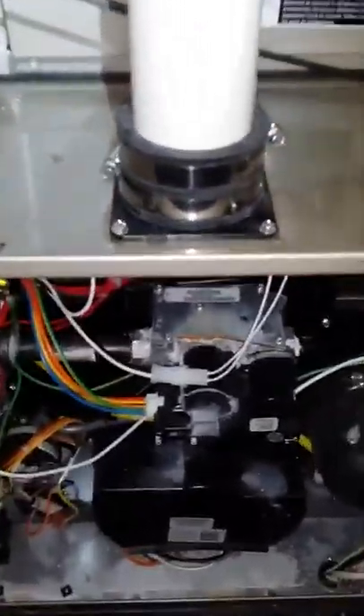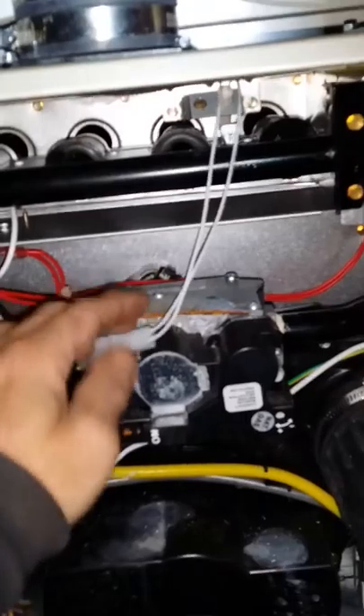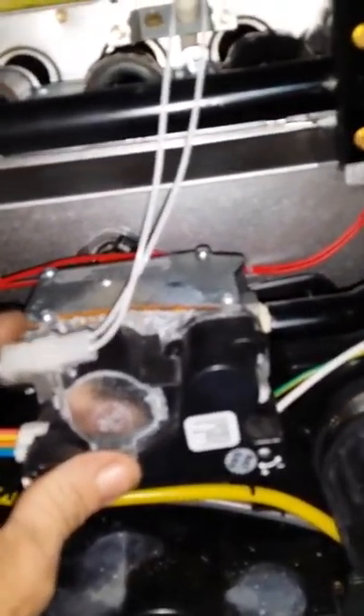On a two-pipe system with the carriers, if they have the modulating gas valve — which is identified by the communication plug here — if there's a possibility condensate has been dripping down and out of the gas valve, you can check the plug. See how this one's got burn marks?